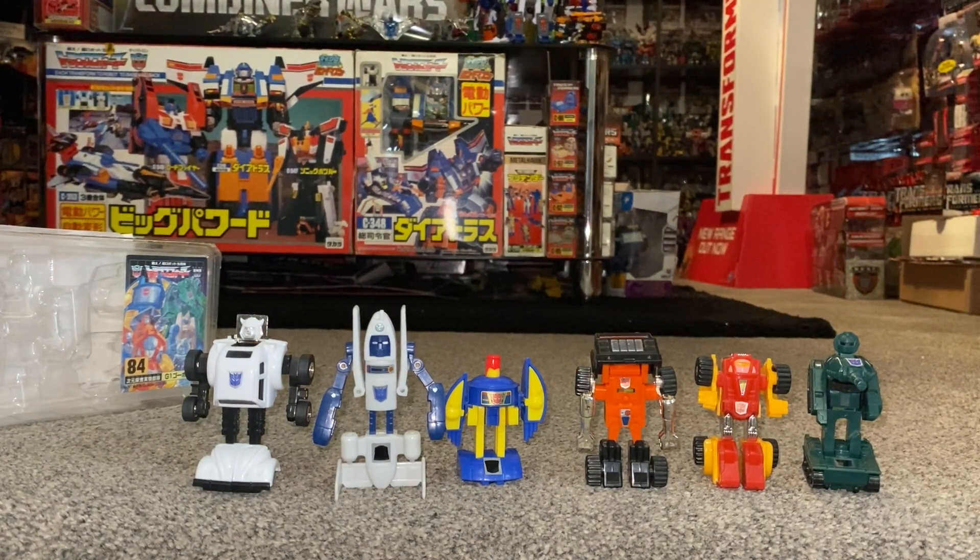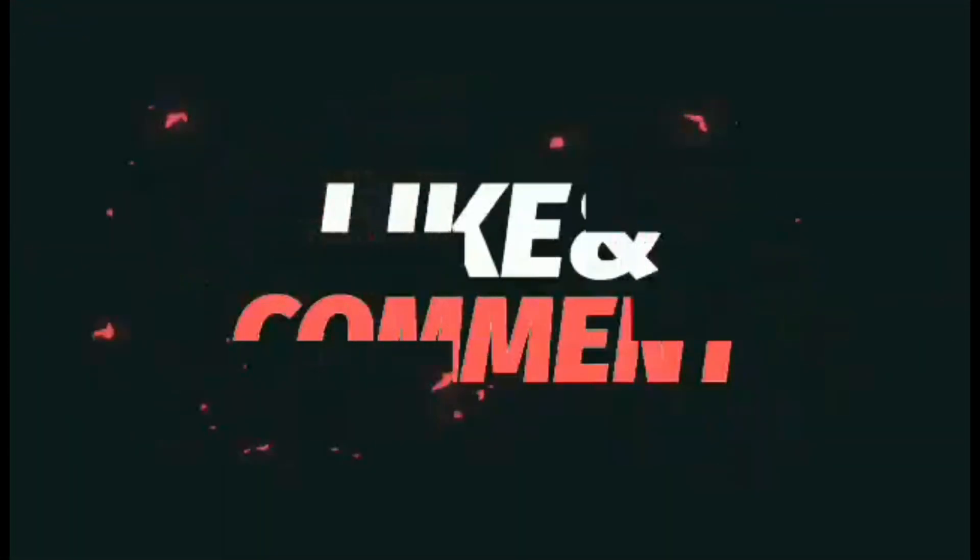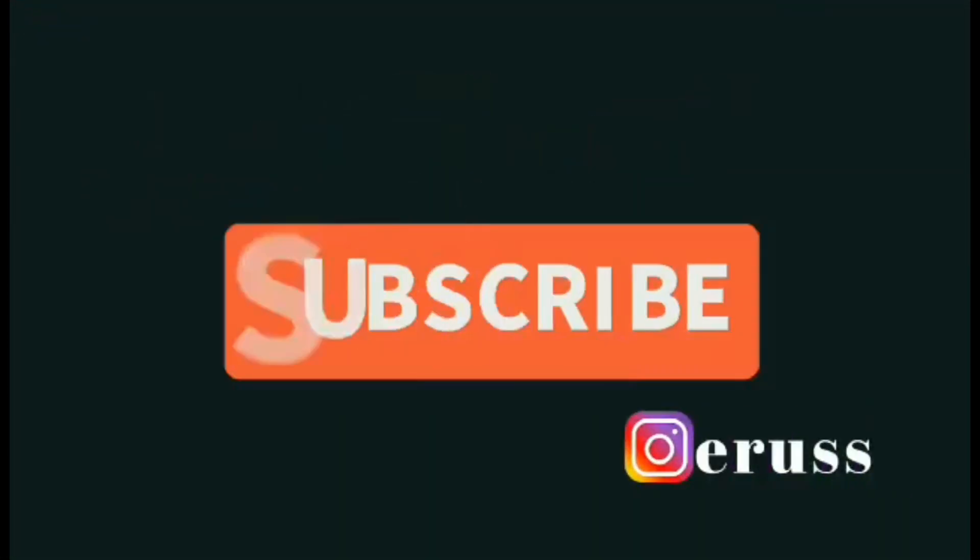I hope you found this interesting. Let's watch this space and see how many more of these we get as new updated versions. Keep your ideas and suggestions coming forward, please take care, thanks for watching, like and comment, and don't forget to subscribe.